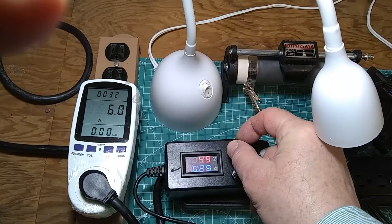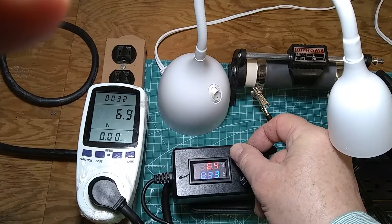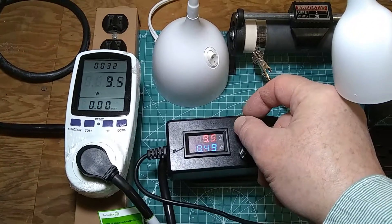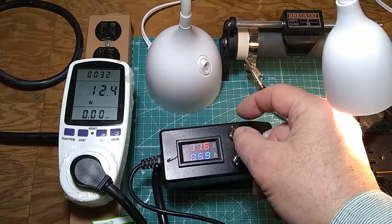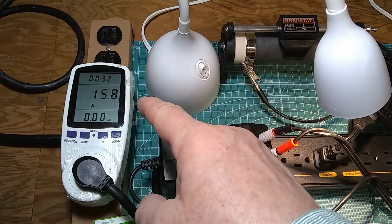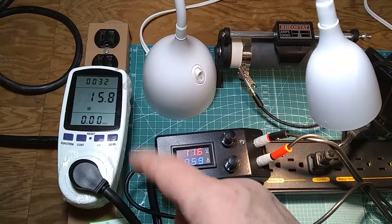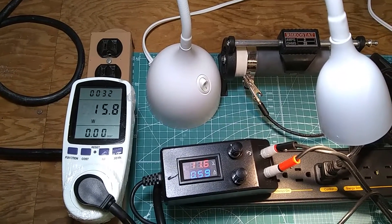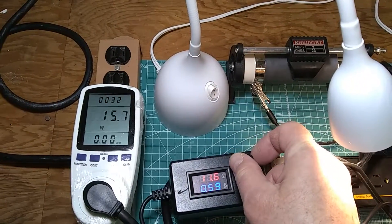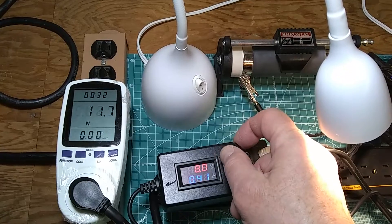We can see the increase in amps and voltage. The overall power consumption goes up and up as I increase the voltage on the output — waiting for the light to go on — and here you go. We have about 12 watts. Now, the meter reads 15.8 watts because the 3.3 watts consumed by the LED light is added to it. So in reality the switch-on threshold is about 12.5 watts.